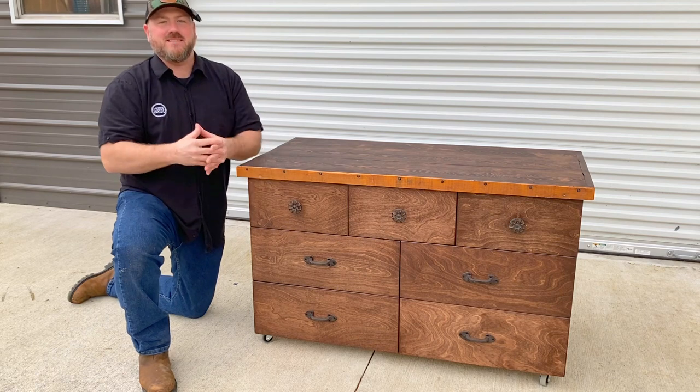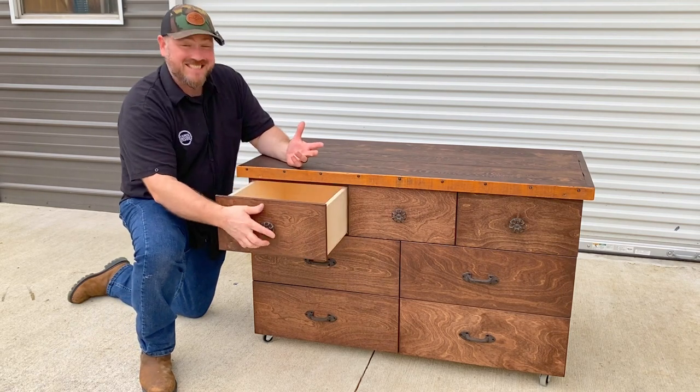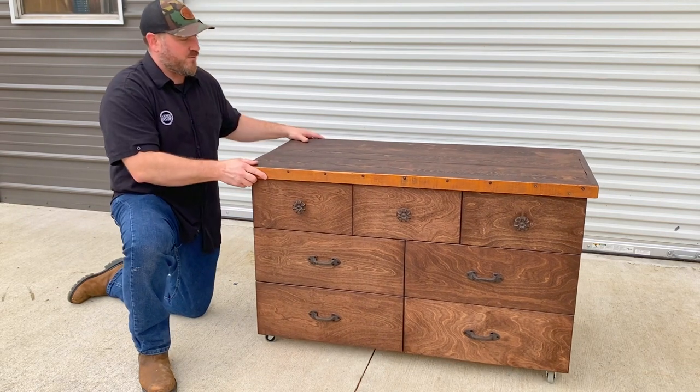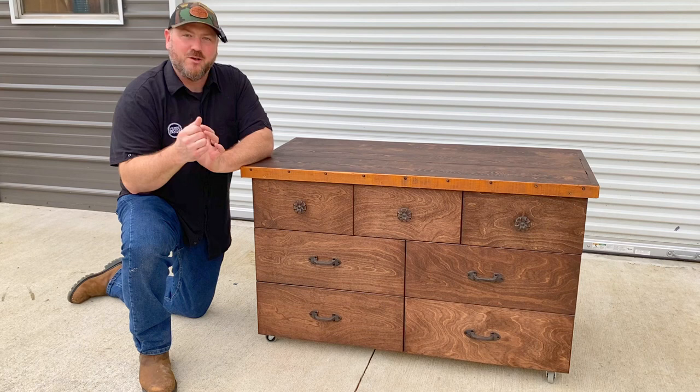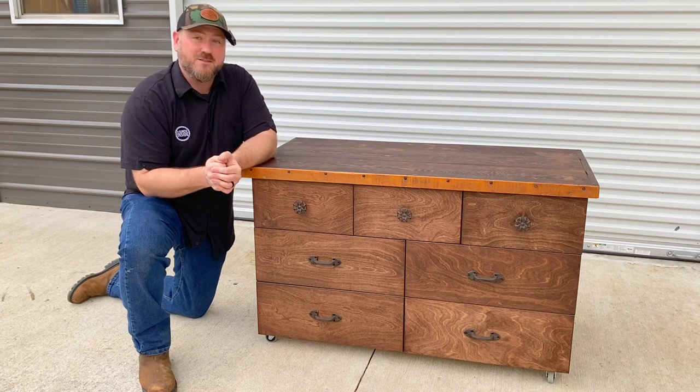This video, we're kind of getting back to basics. We're building boxes to put in boxes. Essentially, I have built a seven drawer storage cabinet that is mobile — it does move around. It's for my wife; it's going to go in her studio. Really back to basics project. I'm going to show you how you can make this yourself, just watch the video.